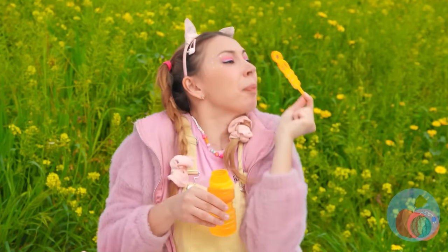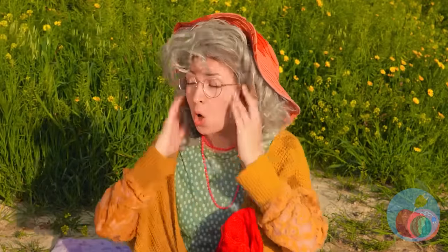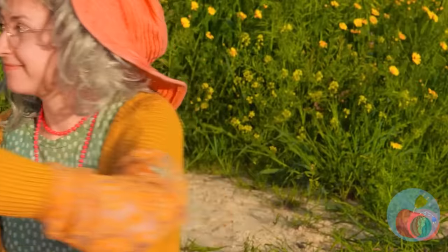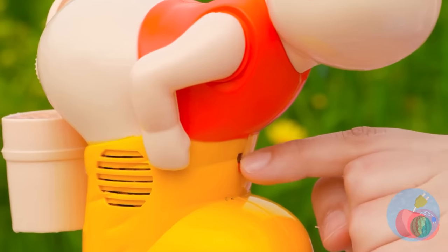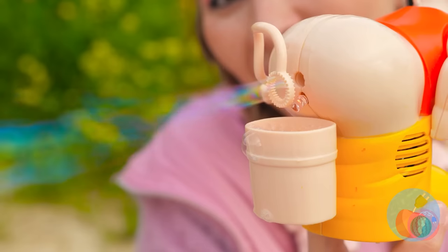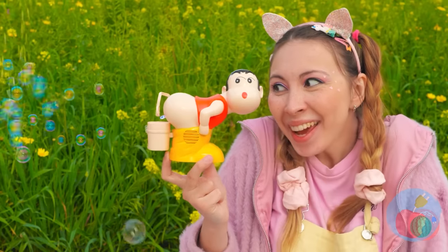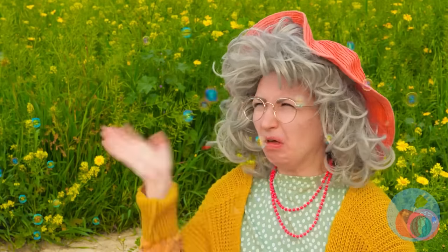That's funny — the news didn't say anything about rain today. Luckily, Granny has another little friend to help. For a bunch of bubbles, just press the button. That should give you a second wind. Wind? Rain? Sure is some weird weather today. Looks like he's not running out of bubbles anytime soon.